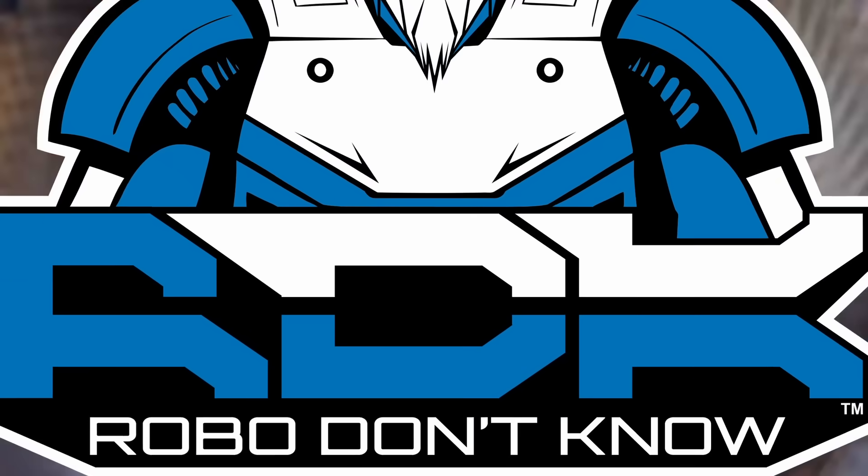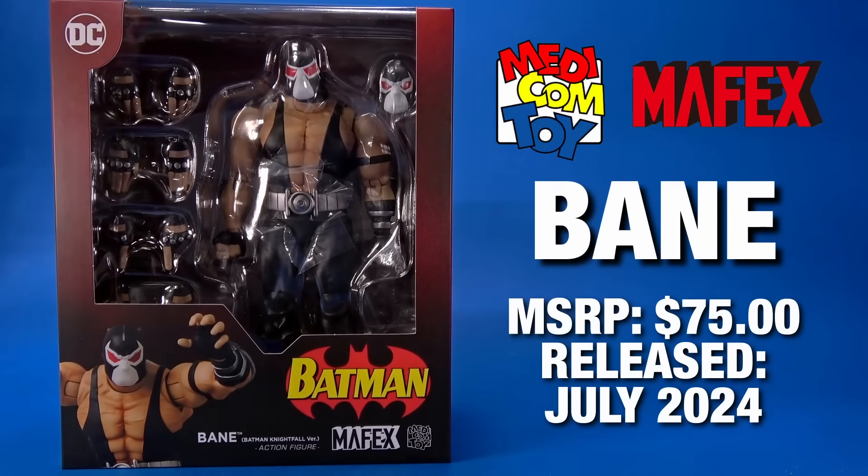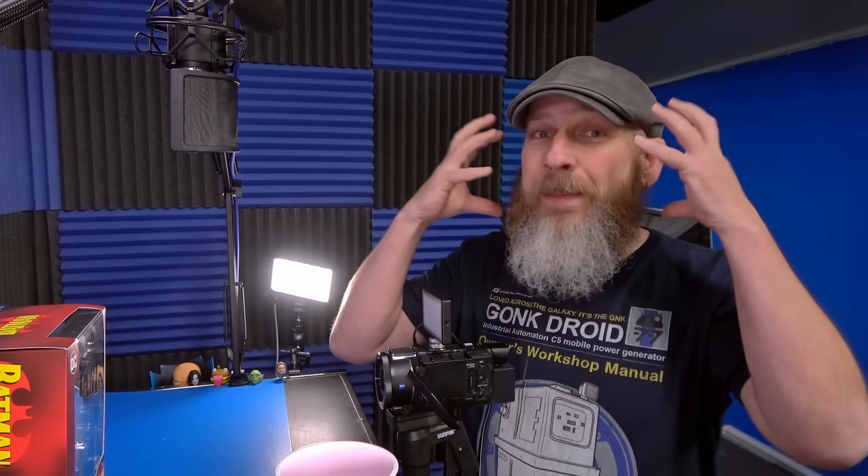Are you ticklish? Today let's take a quick look at the Medicom Mafex DC Batman Nightfall Bane. I'm going to attempt to not do that Bane voice for the whole video. I can't help it — once those sweet, sweet tones came out of Dark Knight Rises, that's how Bane talks in my head.